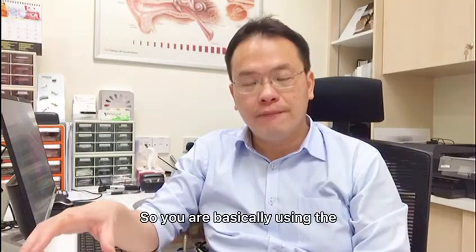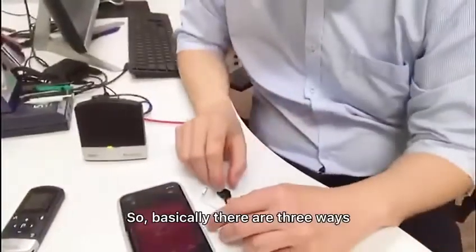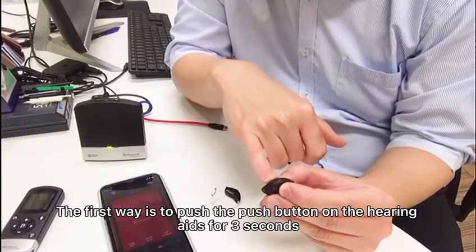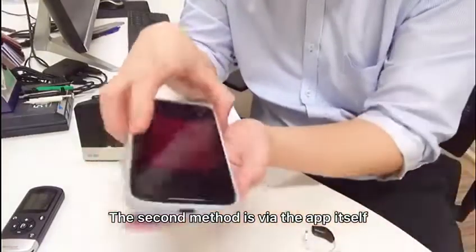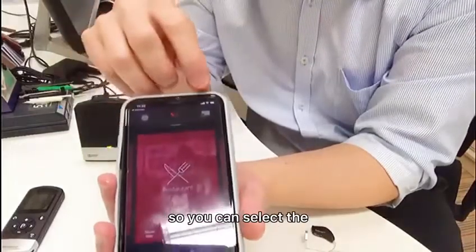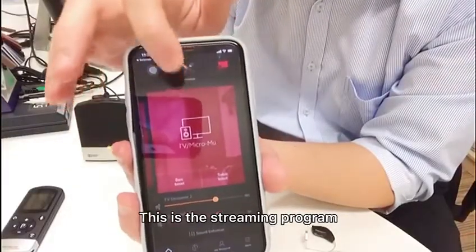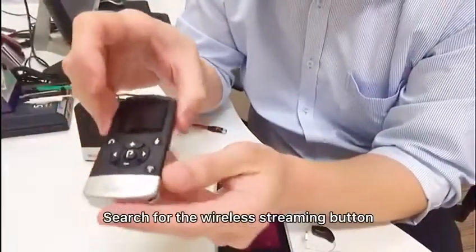There are three ways to activate the streaming program in your hearing aid. The first way is to push the button on the hearing aid for three seconds — press and hold — and it will bring you to the streaming program. The second method is via the Smart 3D app, which can be downloaded onto your smartphone. You can select the streaming program on the app, which will bring you to TV and micro mic — the streaming program.